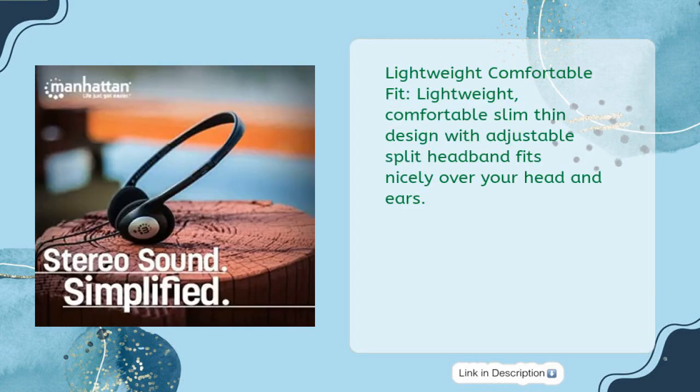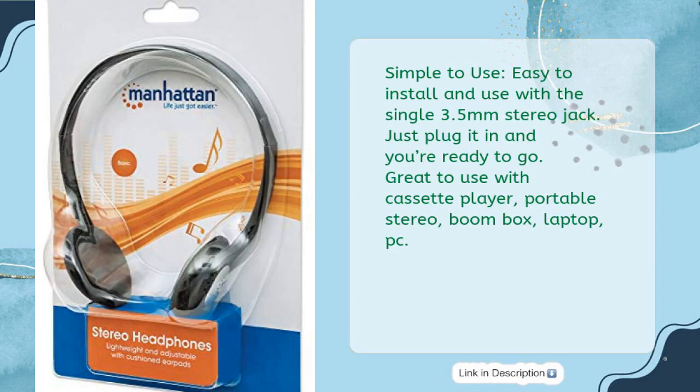Lightweight comfortable fit — lightweight, comfortable, slim, thin design with adjustable split headband fits nicely over your head and ears. Simple to use — easy to install and use with a single 3.5mm stereo jack. Just plug it in and you're ready to go. Great to use with cassette player, portable stereo, boombox, laptop, or PC.